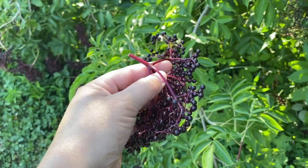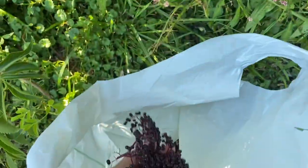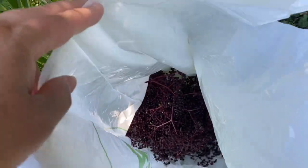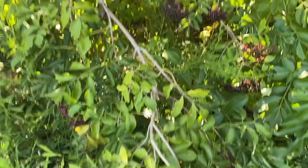Here's the cluster of elderberries — I trimmed it off and I'm just going to place it in this plastic bag right now. My goal is to fill up this bag and throw it in the freezer. I just want to mention: elderberries are not to be eaten straight from the plants — they can make you sick and give you a really upset stomach.